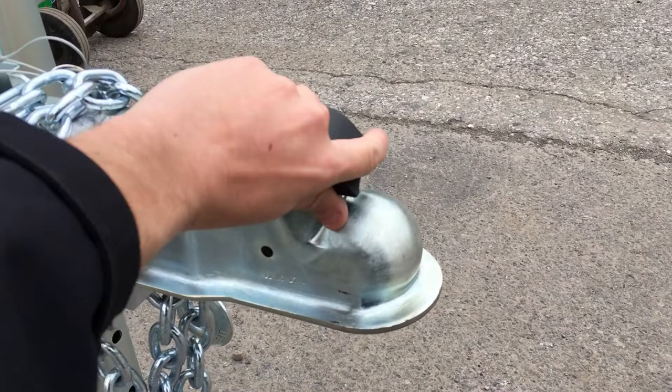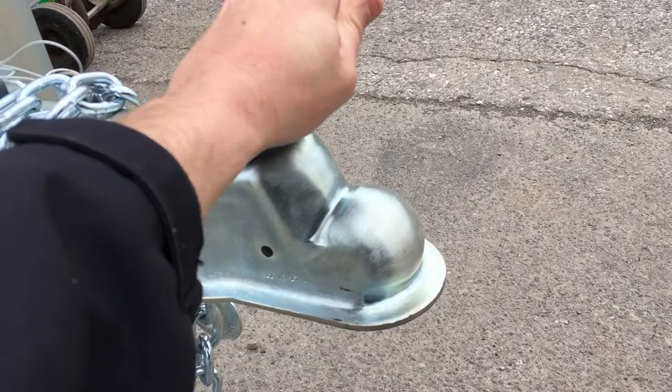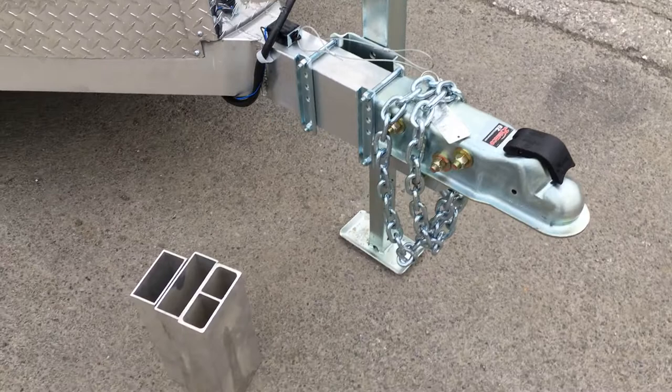If you're not familiar with the Demco, it's very easy to use. Simply pull it up and it basically auto-latches — as you drop the jack down on the ball, it's going to automatically close.